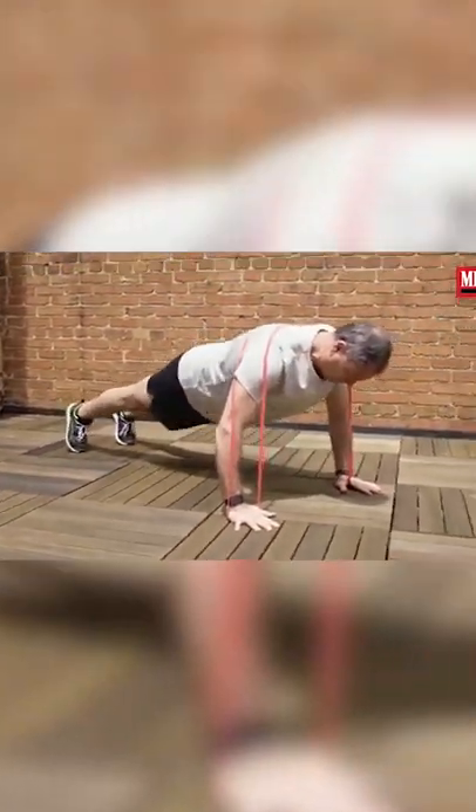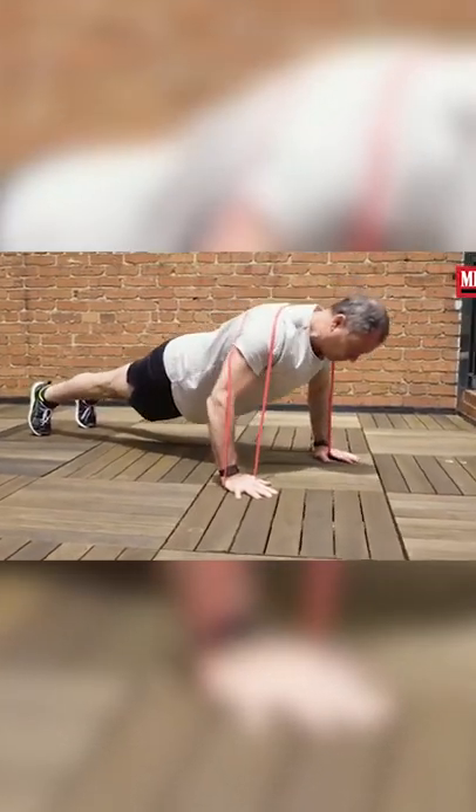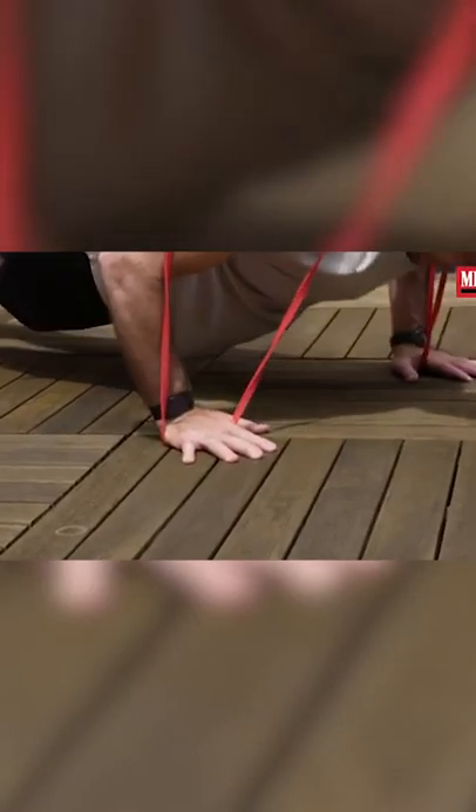When I'm doing it on earth, obviously I'm getting a fair amount of component of gravity that influences how hard it is, but you can do it with only the band and no resistance from gravity in space and you'll still get a pretty decent workout.